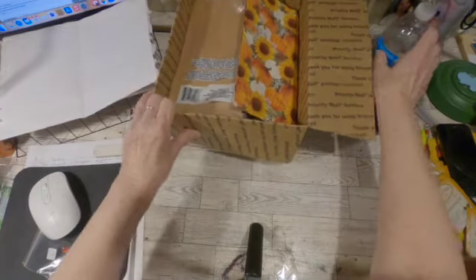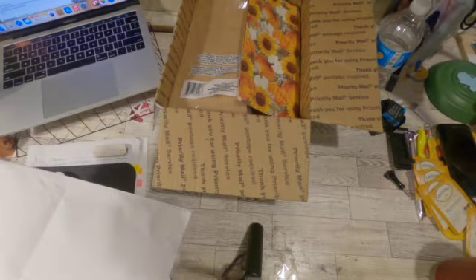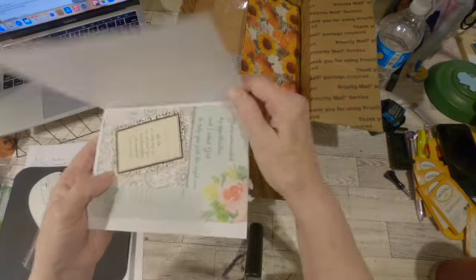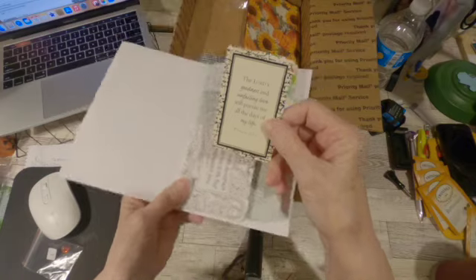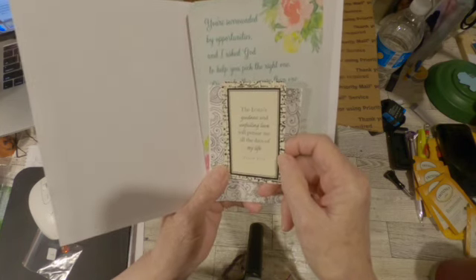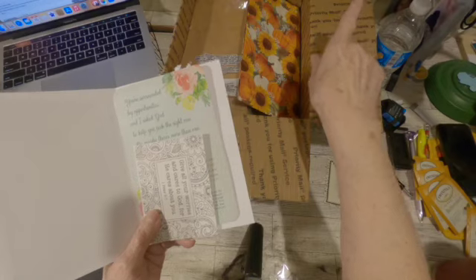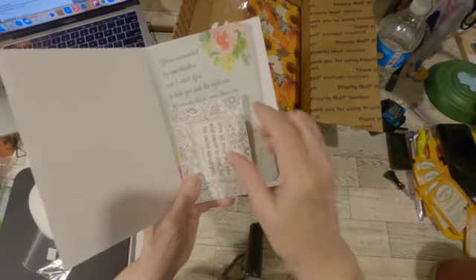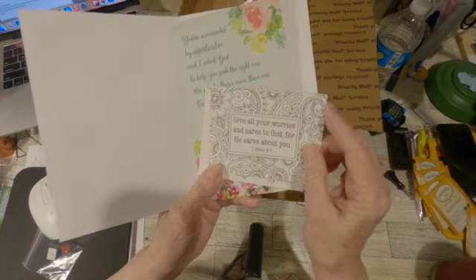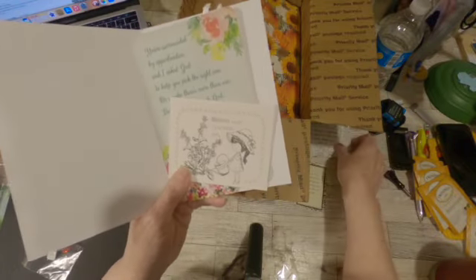Marsha also sent me this envelope and inside was a beautiful card: 'Let your light shine before others' — Matthew 5:16. And inside she sent me this little card: 'The Lord's goodness and unfailing love will pursue me all the days of my life' — Psalms 23:6. That will go on my wall up over my desk where I've been putting special scriptures. It also had these in it: 'Give all your worries and cares to God for he cares about you' — First Peter 5:7. That will go up there and I will color these before I put them up because I have some markers.